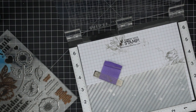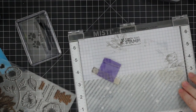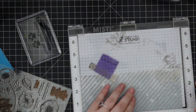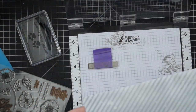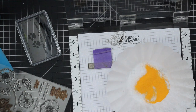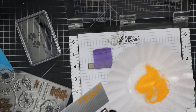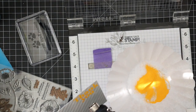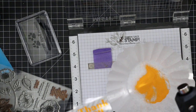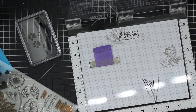I made sure everything was dry, lined up the thank you sentiment onto the background using my MISTI, then used the anti-static powder tool and inked up the stamp twice with clear embossing ink, just to make sure — it's a solid sentiment. I stamped it and coated it with my Wendy Vecchi sunflower embossing powder, which is a fun touch. I have all these color embossing powders and don't reach for them often enough. I poured it over and melted it with my heat tool.